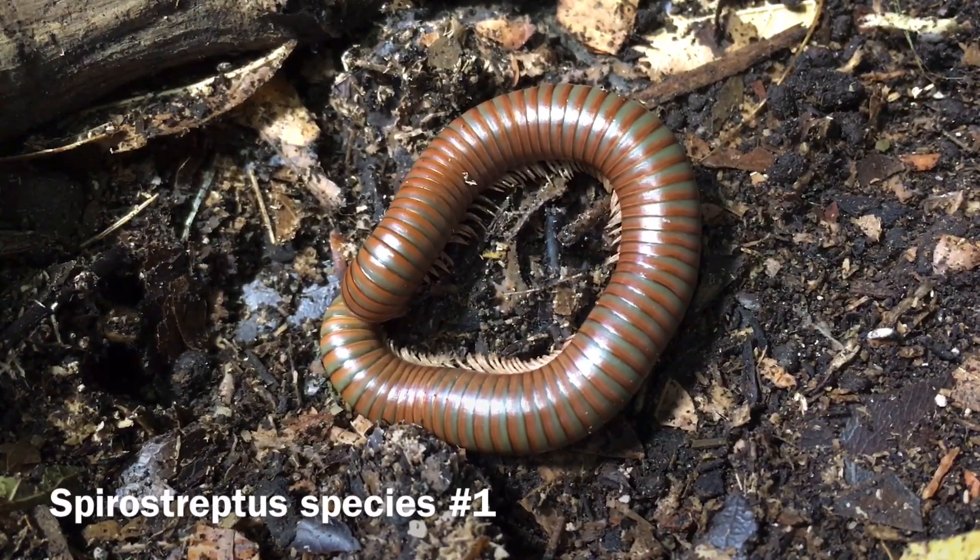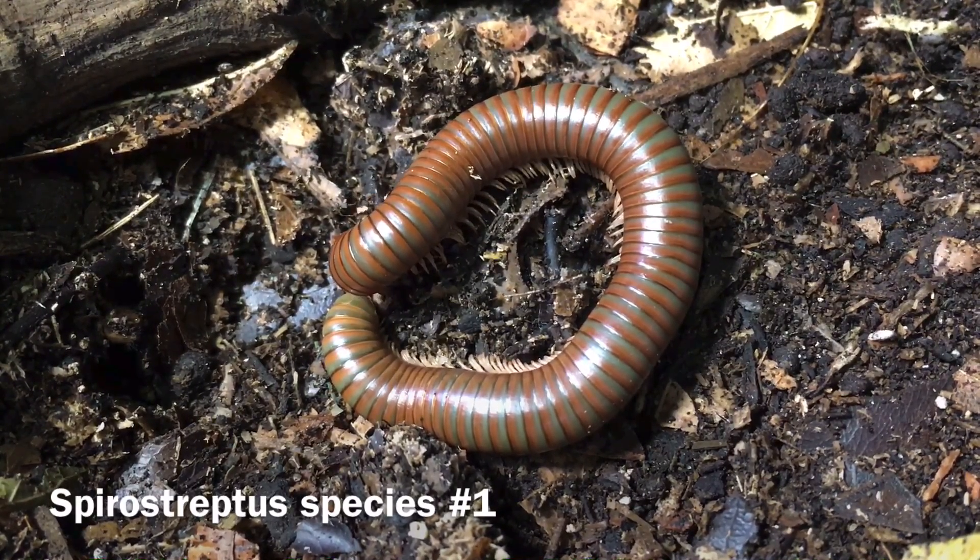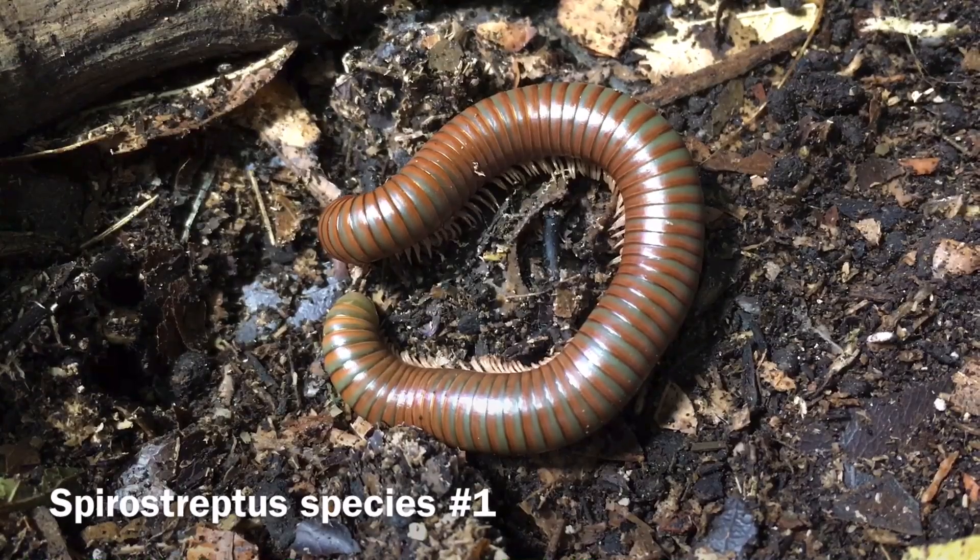Hi, Russ of Aquariumax here. Is Spirostreptus species 1, also known as the globular millipede, the best pet invertebrate? Well today we'll look into the housing and care for this species, as well as discuss the pros and cons of keeping it, so that you can come to your own conclusions.